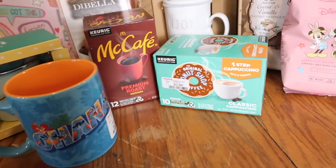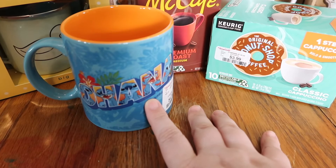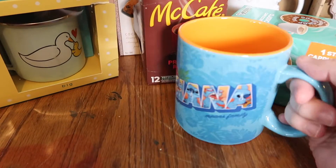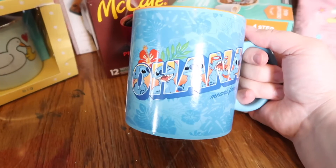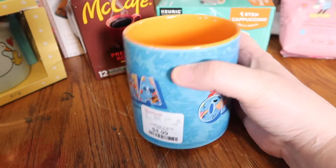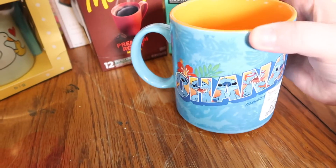I picked up this Ohana mug — this is going to be for my oldest son. He loves Lilo and Stitch so much, and I thought I'd give him this for Easter to go in his Easter basket. I paid $4.99 for it, and I know he's going to be so happy about that.